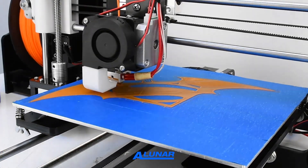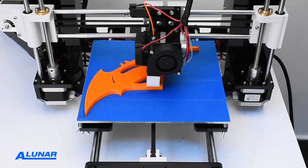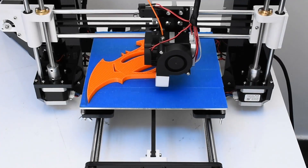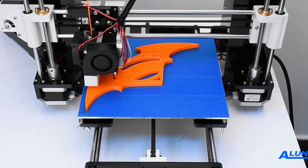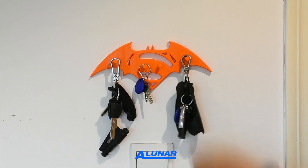We can use the 3D printer to print many other useful objects for daily life. Here, the printer is making a Batman hook. It's sturdy and useful for hanging keys and other small items. Once the machine is set correctly, it can print the item perfectly.